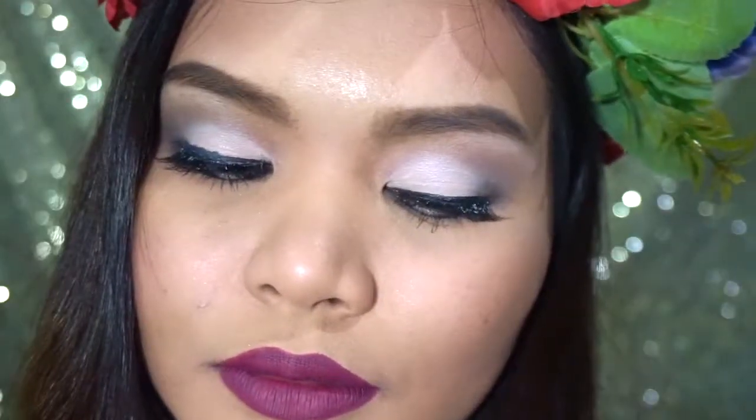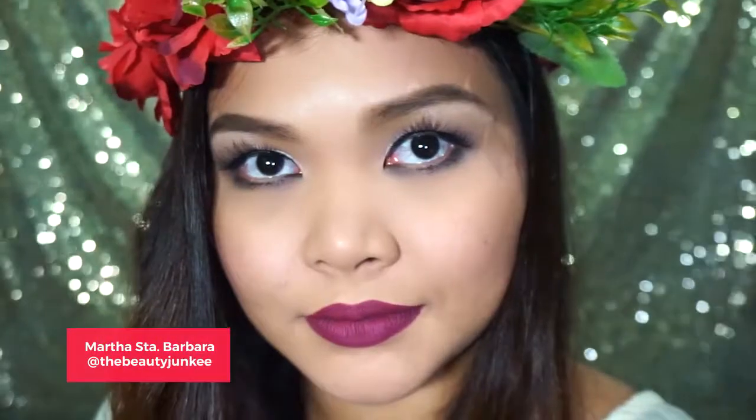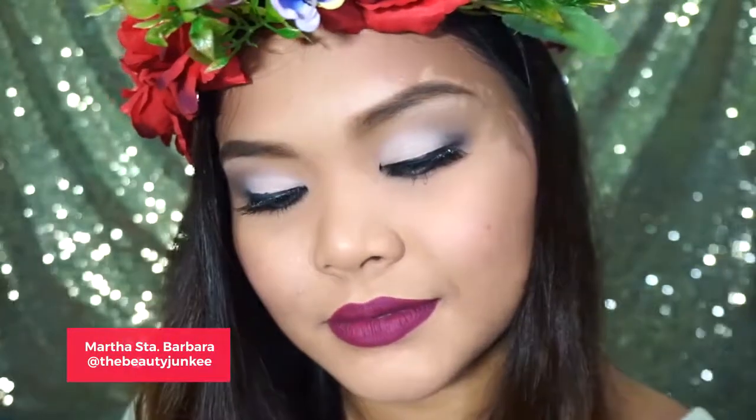Hi everyone, this is Martha of The Beauty Junkie and today I am going to share this bridal makeup look called Rebel Bride. This DIY look is easy, fun, and perfect for budget brides out there.